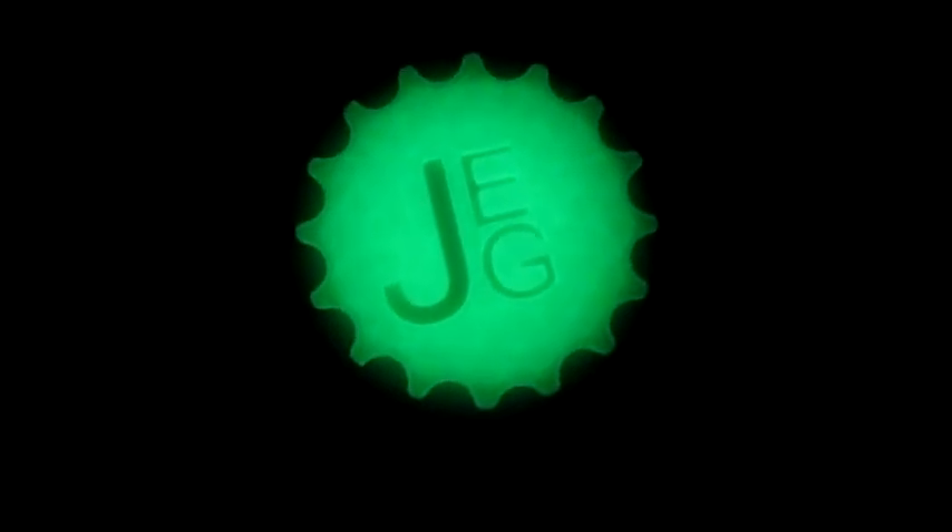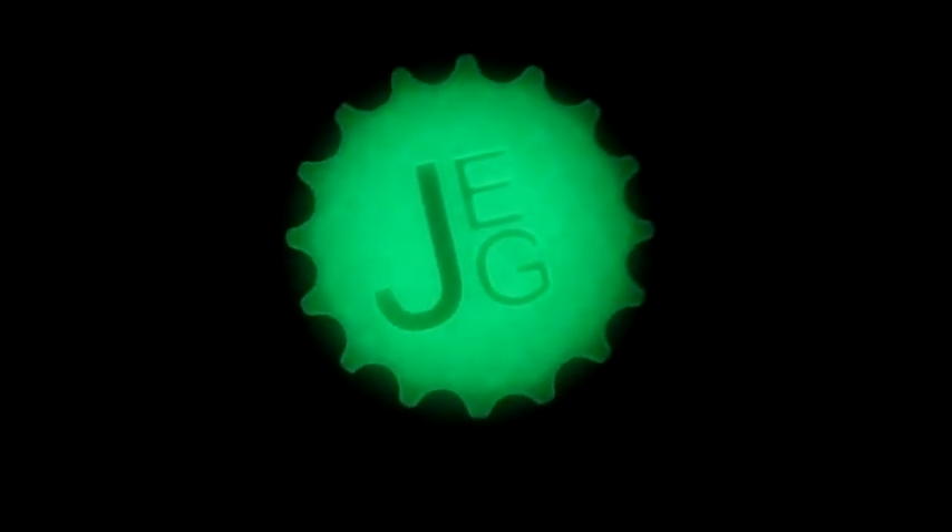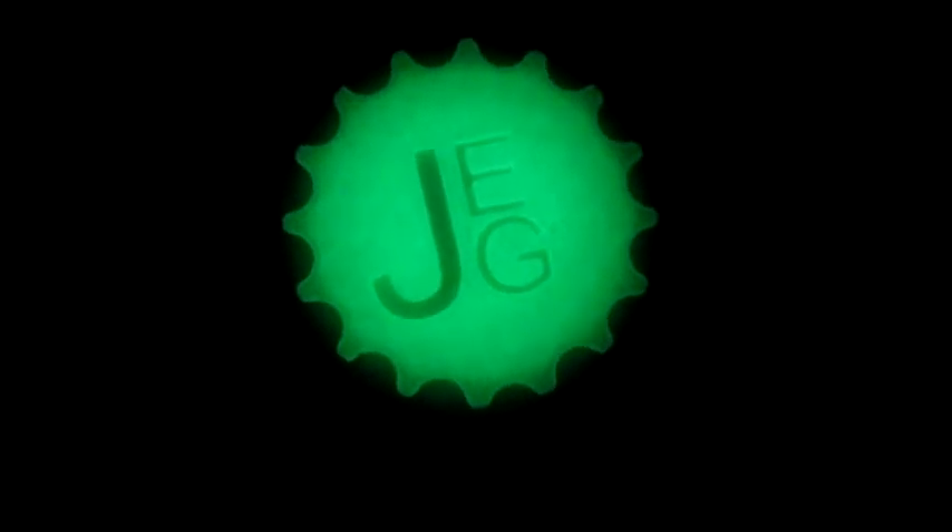Hey everybody, it's Jason. You're probably asking yourself why we're in a pitch dark room — because today we are going to review Inland's glow-in-the-dark PLA. As you can see, it glows really nicely. You can see the infill a little bit in the glow where it's a little more dense; this is filled at 20%. If it was solid that wouldn't be an issue, but anytime you've got something hollow there's more glow-in-the-dark material in the center than on the outside, so it's going to glow a little bit more. Otherwise it glows just beautifully — the letters show up nice and clear, very crisp.